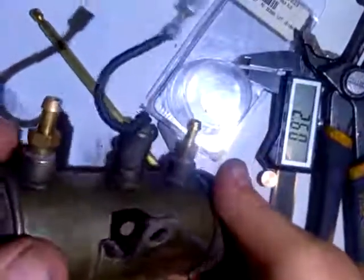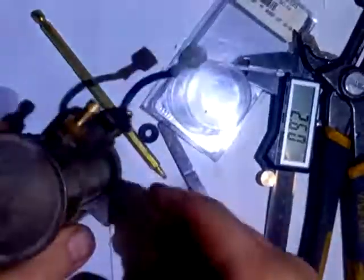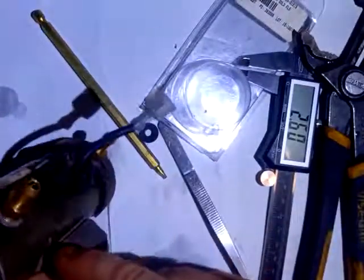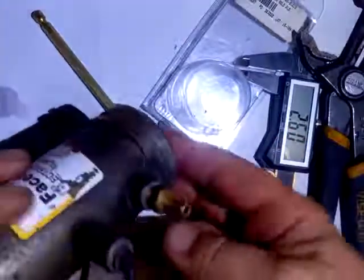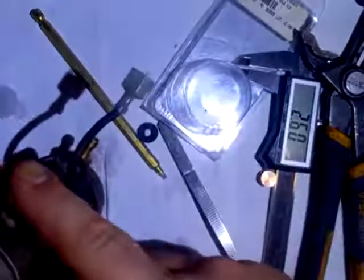There you go — pump's rebuilt. You can test it by clipping a ground on here. This is your positive. Your inlet is on the bottom and your output is on the top.